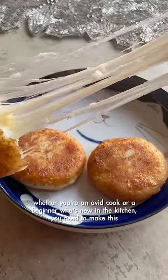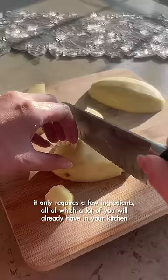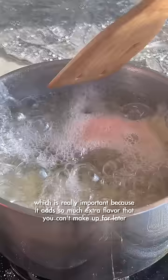Whether you're a pro cook or a beginner who's new in the kitchen, you need to make this. It only requires a few ingredients, all of which a lot of you will already have in your kitchen. Start by boiling the potatoes and adding salt to the water, which is really important because it adds so much extra flavor that you can't make up for later.